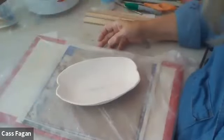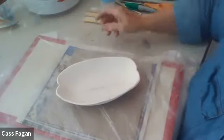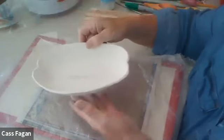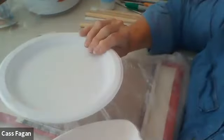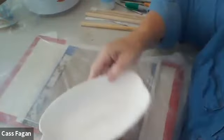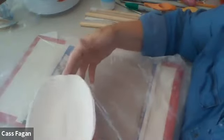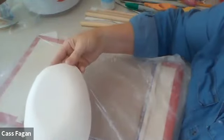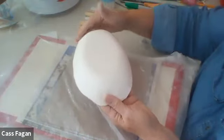I thought I'd talk a little bit about the difference between molding over something and molding into something. This is a plaster mold and it can be used just like we would use this to put a slab in and make a plate. You could put a slab in and make an oblong bowl. That's called a slump mold because the clay is going to slump into it. If you turned it over and you put your clay on the outside, then it's called a hump mold.